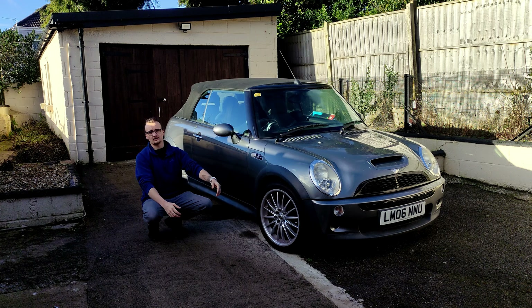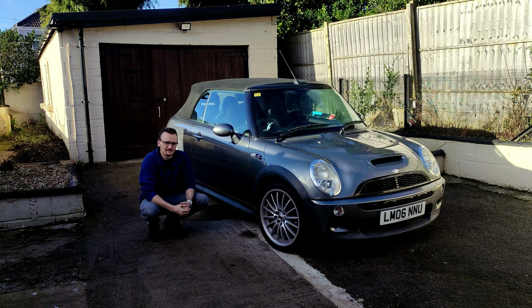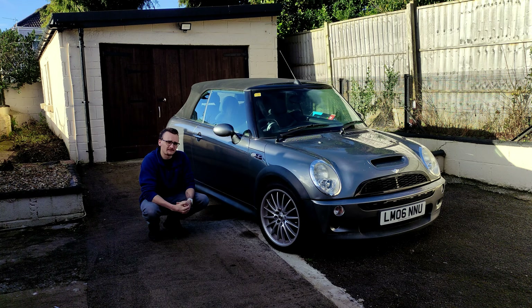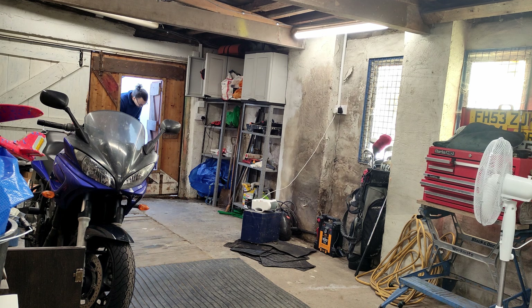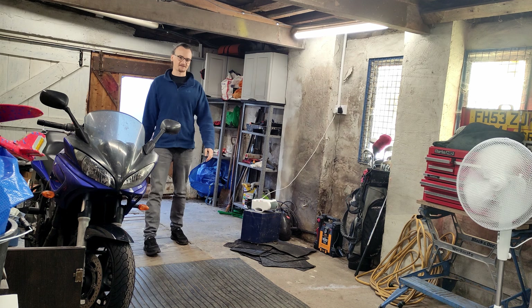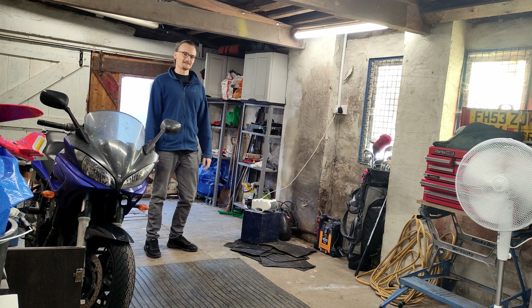I've just bought this R53 Mini Cooper S off Facebook Marketplace for £1,000 and it needs some work, so let's get on with it. Actually, first I've got to fix a bit of a damp and mould problem in this garage - give me 30 seconds and I'll fix that.